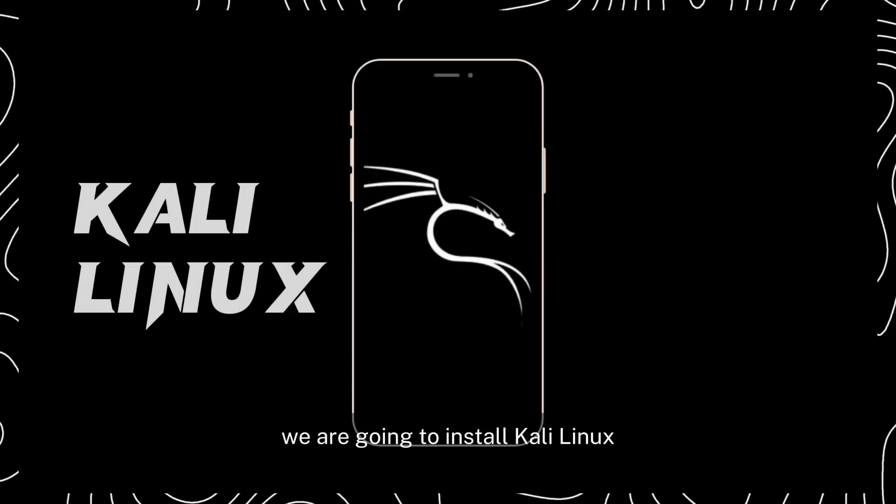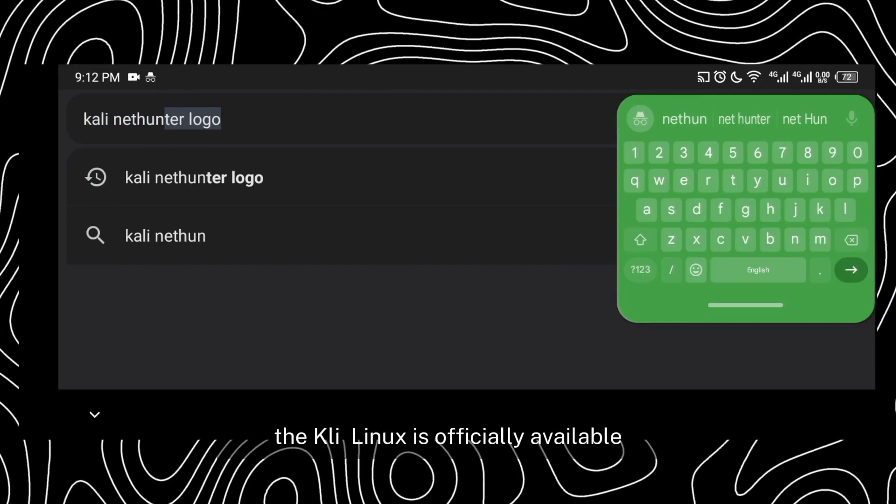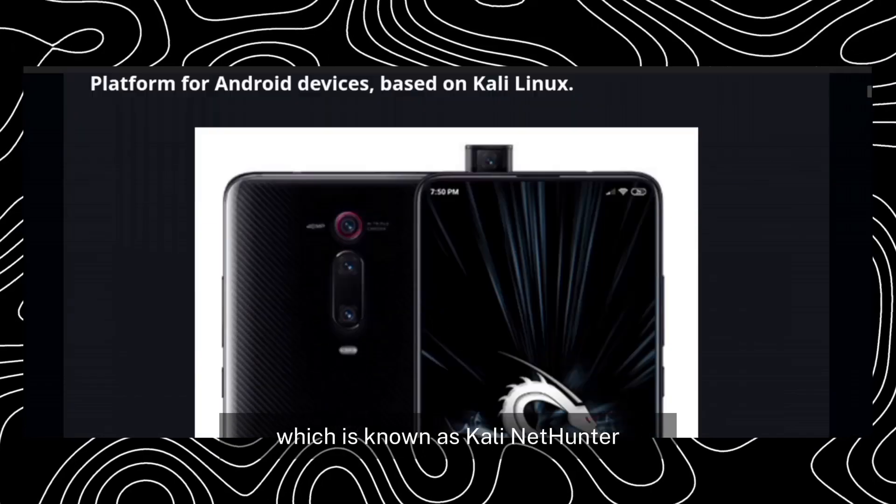We are going to install Kali Linux on our Android phone. Kali Linux is officially available for mobile phones, which is known as Kali NetHunter.